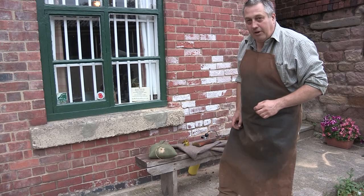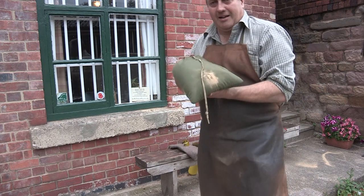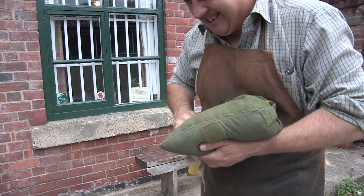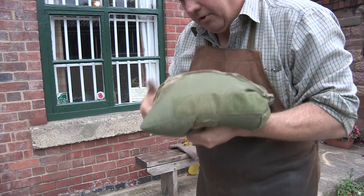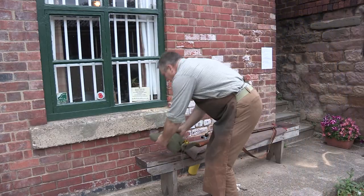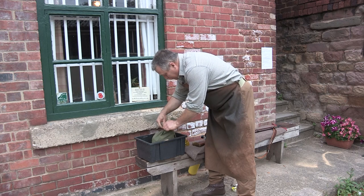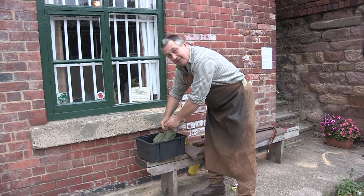There we go — I'll freely admit that was a bigger pop than I was expecting. You can perhaps see here it's hit the sandbag good style, so I'll have a rummage and see if we can find it... I wonder if it even went right through to the other side. I think I'll have to shake this out. I'm very glad I didn't do it in the workshop.